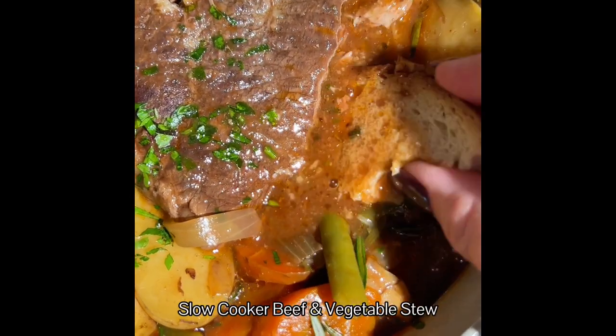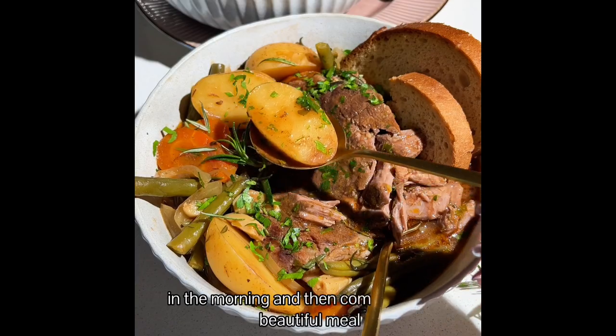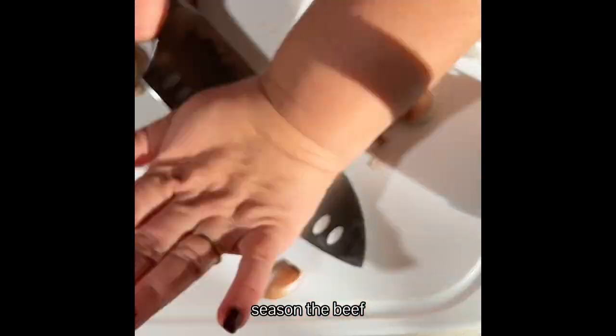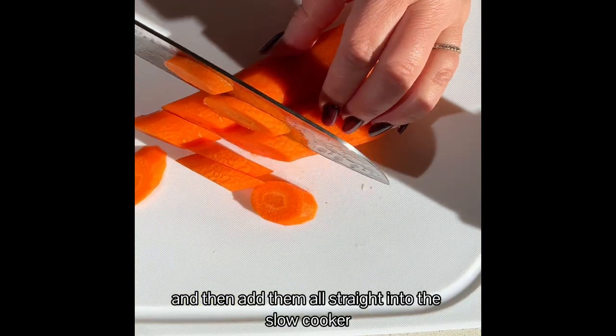Slow cooker beef and vegetable stew is the kind of recipe that you throw everything in in the morning and then come back to a beautiful meal. Season the beef, prepare the vegetables and then add them all straight into the slow cooker.